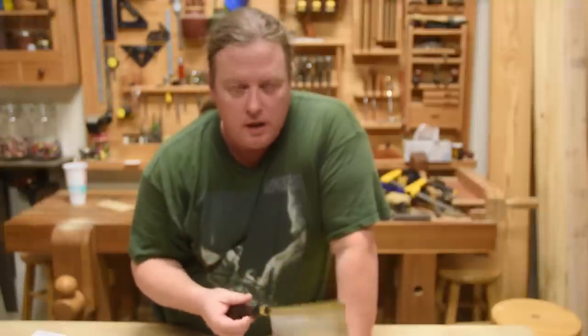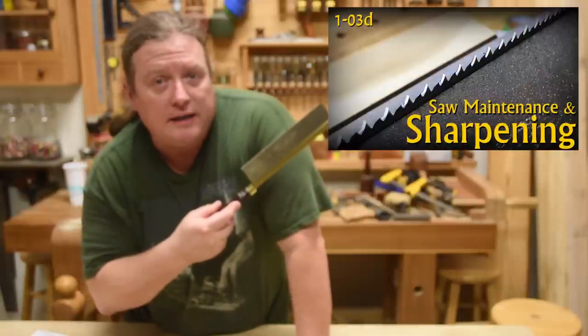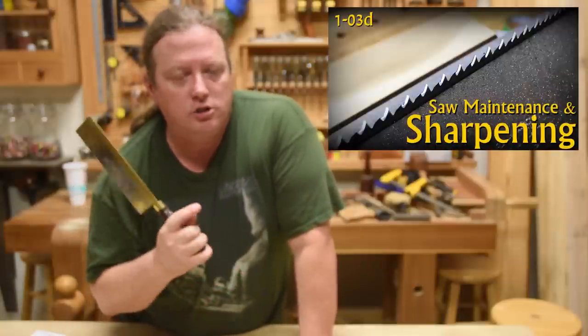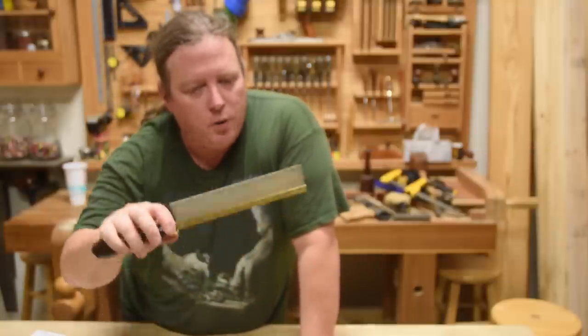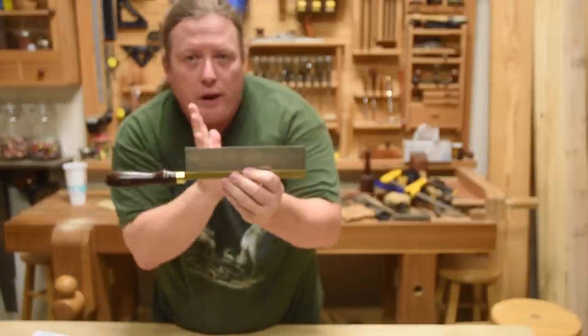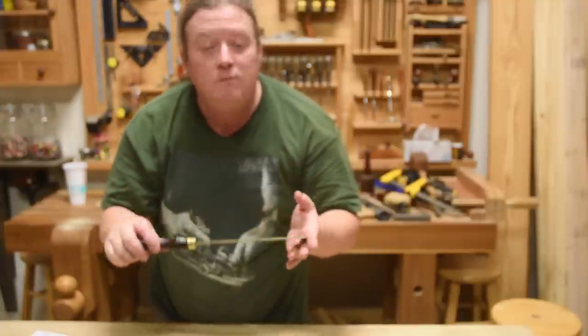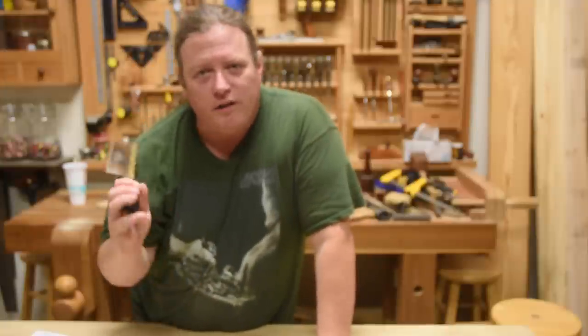So let's see what happens if I simply sharpen it. This isn't going to be a sharpening tutorial — I have an entire video on saw maintenance where I go into a lot of detail. What I'm going to do is take the indentations of the tooth pattern, readjust the geometry to what Shannon Rogers told me would probably work for a saw this size dedicated to dovetailing, and then we'll see what the results are on that same test.